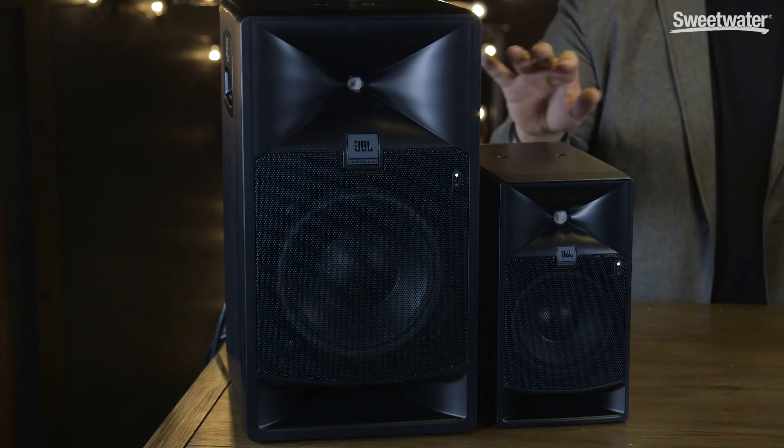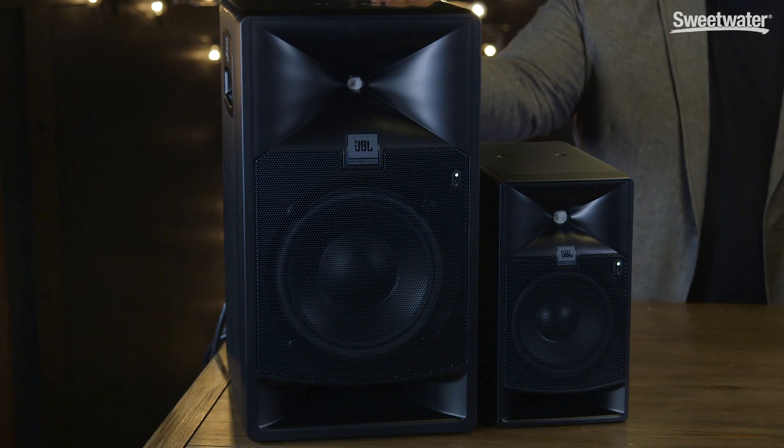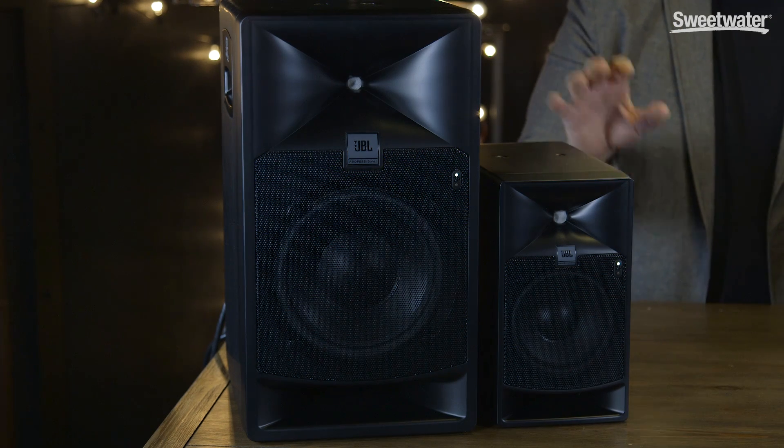In both speakers, we have 250 watts driving the low-frequency driver and 120 watts driving the high-frequency driver. This is more power than just about any monitor in their class, and this gives both speakers incredible dynamic response, great dynamic range, and excellent headroom.